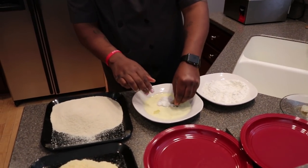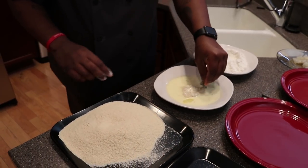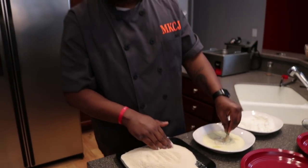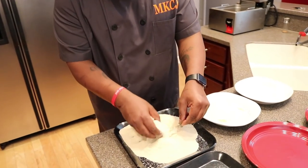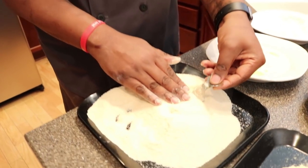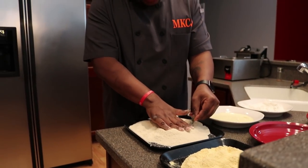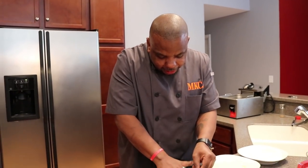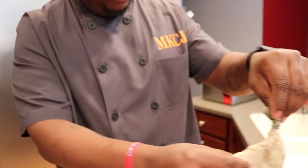Then I go into my egg wash, and then I take it into my breadcrumbs. These are plain breadcrumbs right here — there are several different types of breadcrumbs. On my last video I used panko breadcrumbs; this one is just regular breadcrumbs, and I added a little bit of my seasoning too. I'm holding the tail because I want to use it as a nice presentation. I'm pressing out my shrimp — look how big and beautiful that shrimp is.